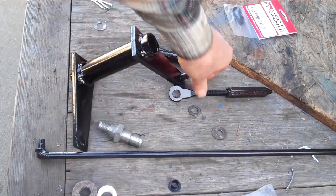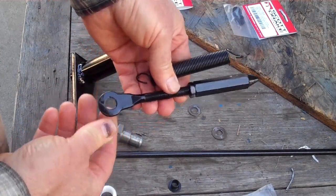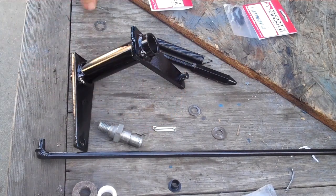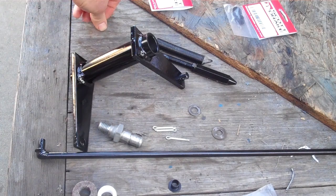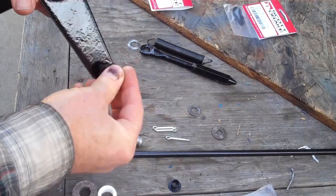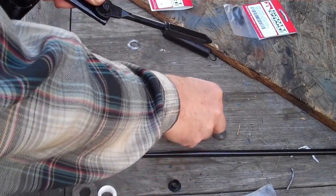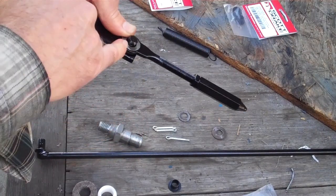I've got the linkage all cleaned up. There's the spring and the lever that goes to the clutch release lever. I've got all the cotter pins ready to go — 3/32nd cotter pins, and a little bit larger. I've got the washers. This doesn't have a bushing here, that just has a really thin washer, then the lever, another really thin washer, and the cotter pin goes right through there.